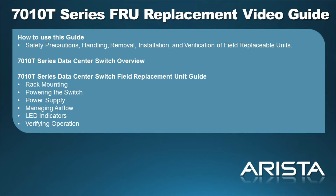In this video, we will cover the following topics: the 7010 T-Series Data Center Switch Overview, Rack Mounting, Powering the Switch, Power Supply, Managing Airflow, LED Indicators, and Verifying Operation.